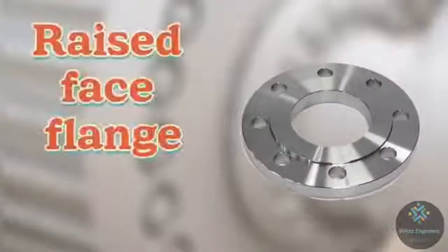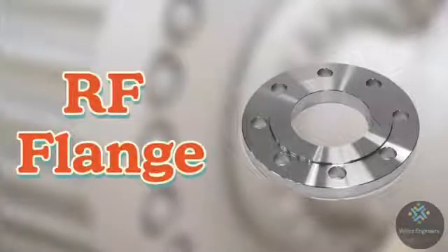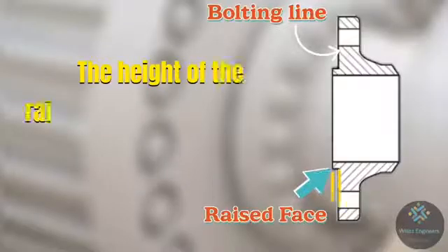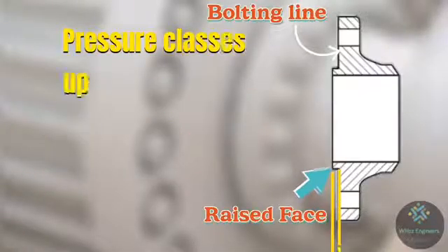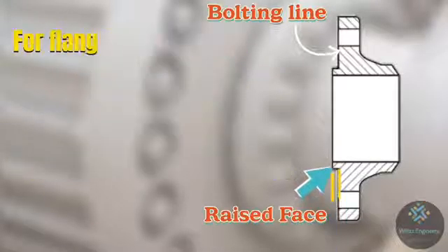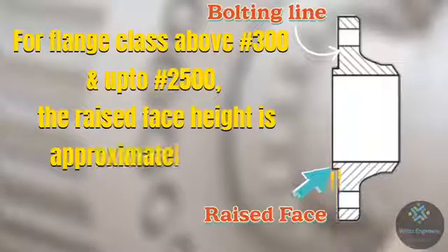The first one is raised face flange, for which the abbreviation used is RF. These flanges are also called RF flanges. A raised face flange is recognized by the gasket resting surface area which is raised above the bolting line of the flange. The height of the raised face depends on the pressure rating of the flange. As per ASME B16.5 and B16.47, for pressure classes up to 300, the height of the raised face is 2 mm, and for pressure class above 300 and up to 2500, the raised face height is approximately 7 mm.